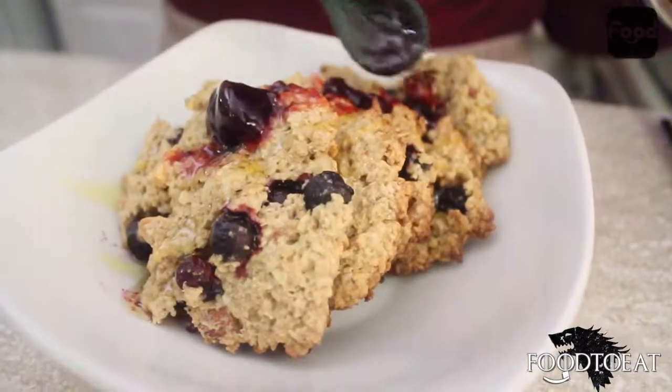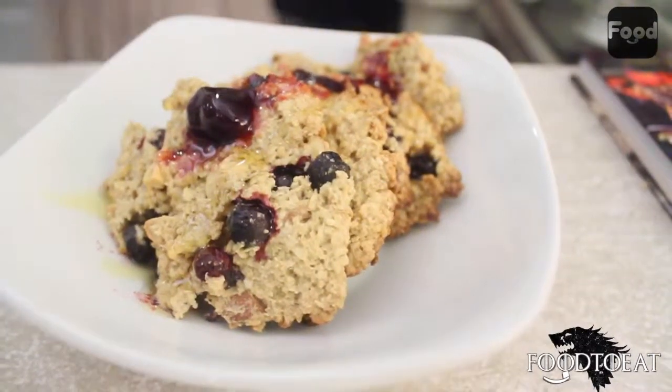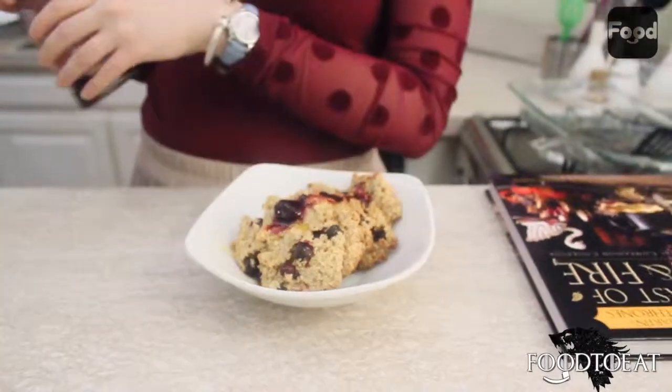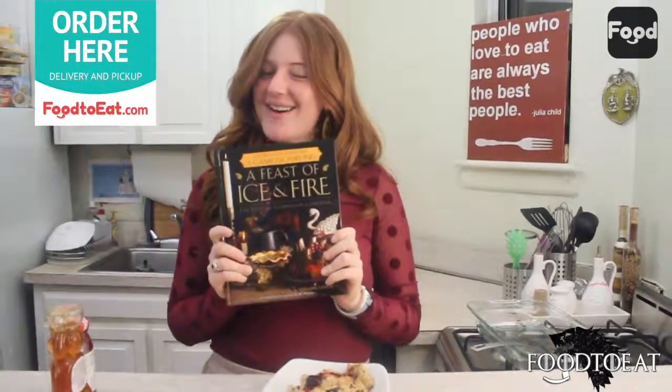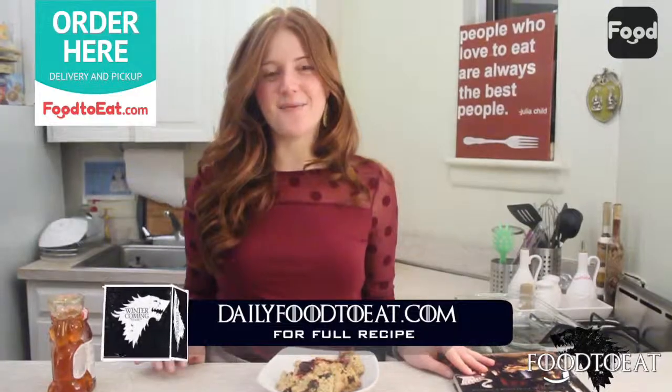You can eat these on their own, pack them as a snack to work, or make them for your Game of Thrones premiere party on April 6th. But you're also going to need to order some food to feed all of your friends. Anyone who orders from foodtoeat.com on April 5th or April 6th is entered to win A Feast of Ice and Fire. Go figure out what you're going to want to eat, and when you're all done, check out dailyfoodtoeat.com for more great how-to videos. Bye everyone!